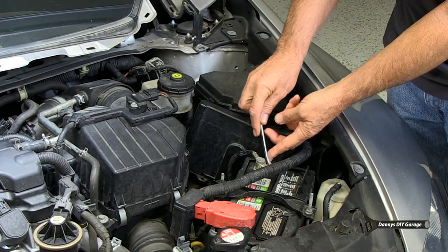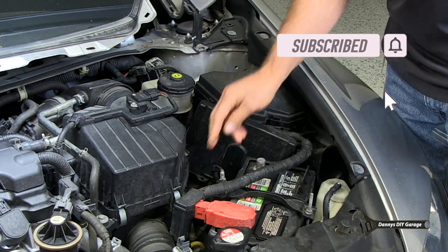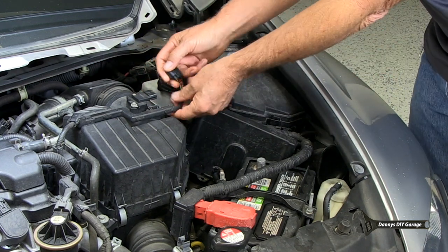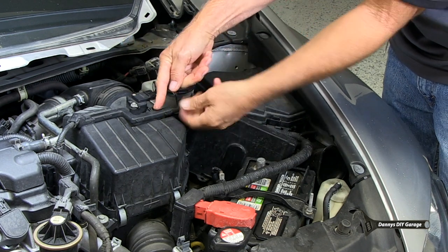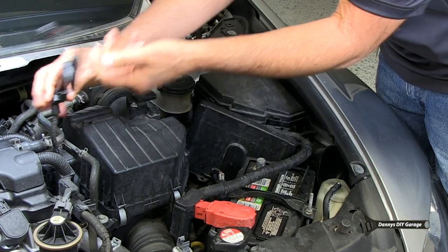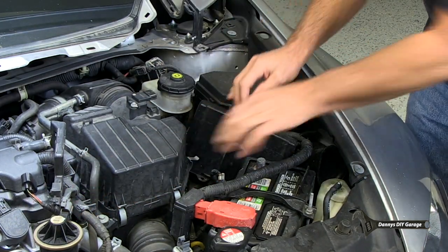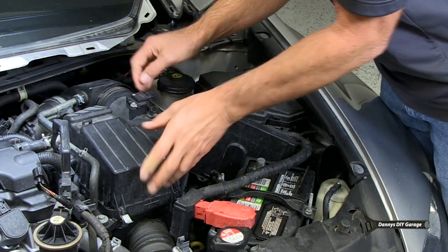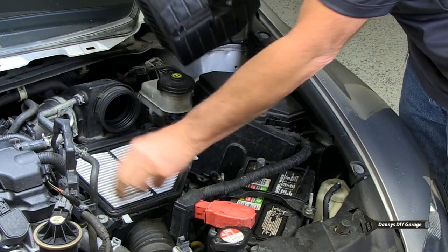Let's remove the negative cable on the battery, and then the airflow sensor — just pull that off. Then let's get rid of this connector. To do that, you just push it this way, and then this one is going to go this way, and this will come up and get out of your way. Now let's go ahead and move the air cleaner box assembly.